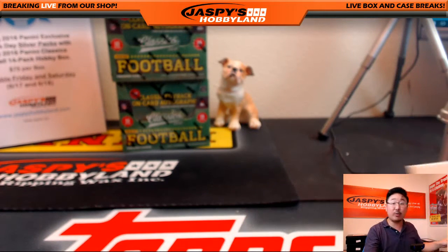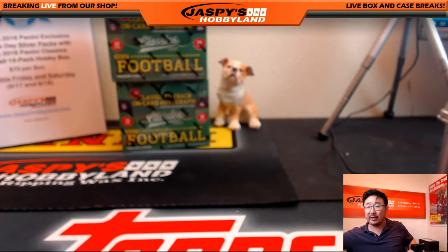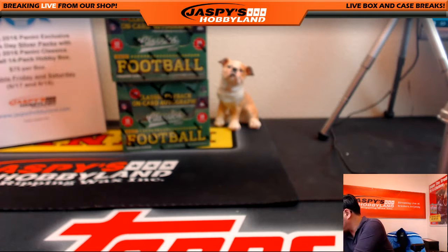Alright, three Father's Day packs per box — Blake got two boxes, so that means there are six for him. One, two, three, four, five, and six.